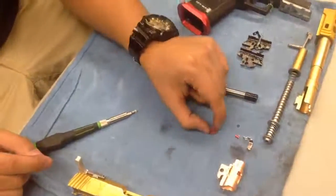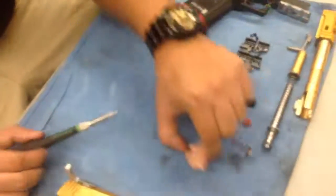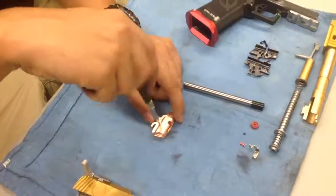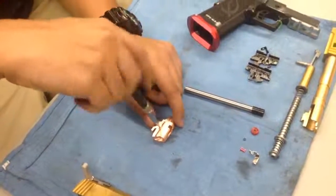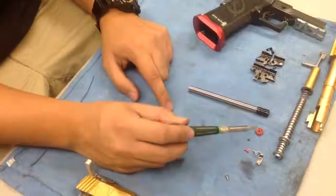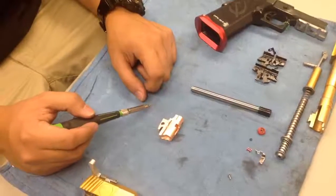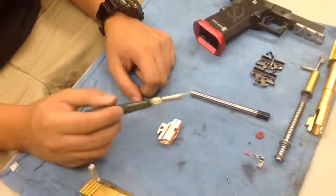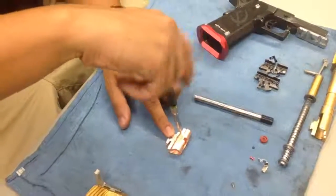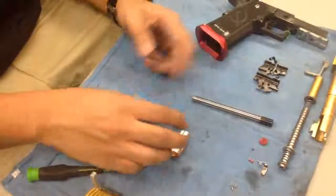This tension adjuster is what controls your levels of hop-up in your pistol. If you don't have that, there's actually no reason for you to have a hop-up unit in the first place — it's one of the most important pieces. If you break it, Maple Leaf does make a brass version of that as well. This is the plastic version by Armorer Works or WE. Now we're going to take apart the Maple Leaf hop-up unit and install everything back in.